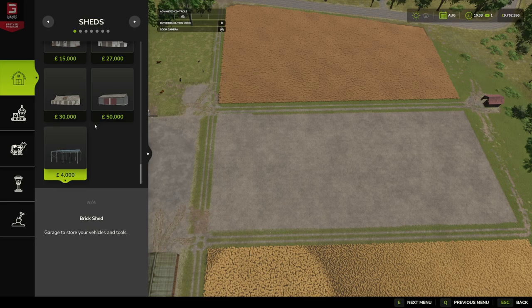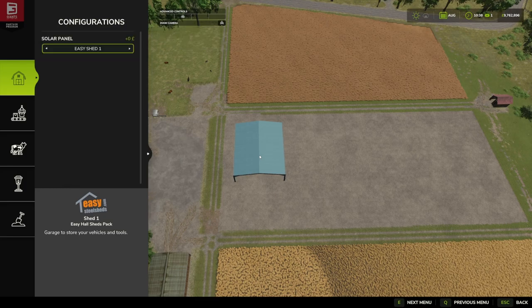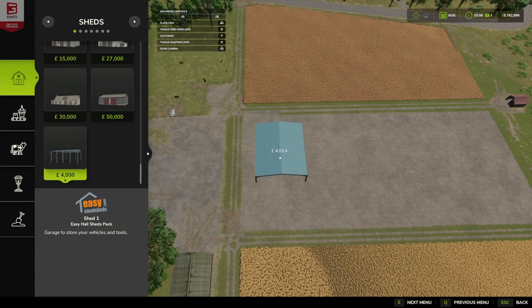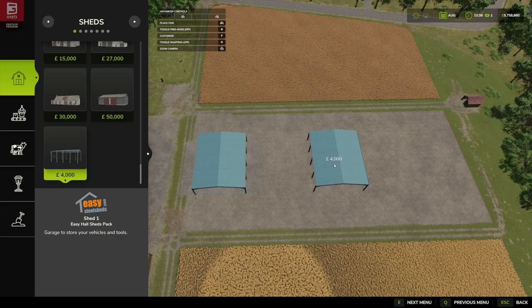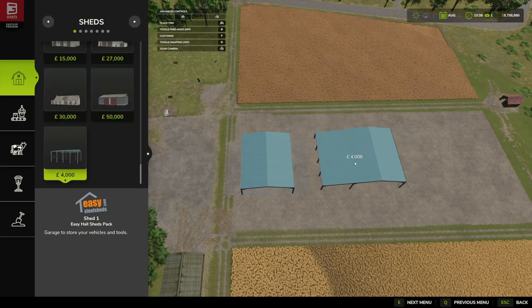Scrolling through, we've just got the one listing. Under customization we've got Easy Shed One and Easy Shed Two — I like that, that's a good way of doing it. Let's pop Easy Shed One down here. It's got quite a big footprint and it's already eating into my yard. With the next one, pressing F to customize, Easy Shed Two is quite a bit bigger.